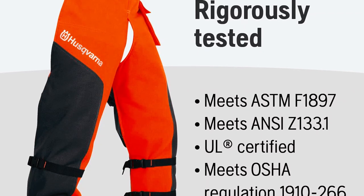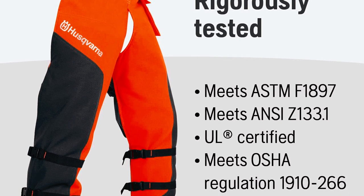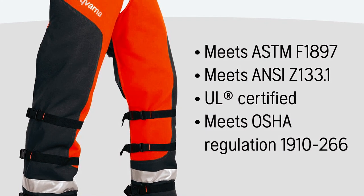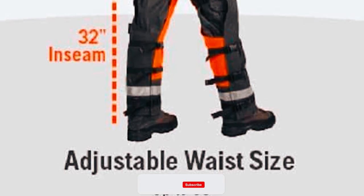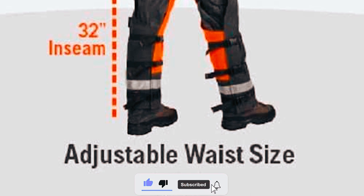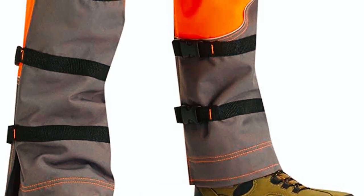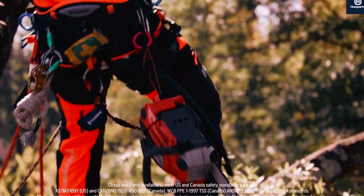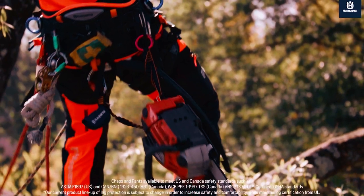With certifications including UL-ASTMF-1897, ANSI-Z-133.1, and compliance with OSHA Regulation 1910-266, these chaps adhere to the highest safety standards. They feature adjustable waist sizes up to 42 inches, acetyl-delrin buckles for secure fastening, and a handy pocket for carrying felling wedges and other essential gear. Additionally, these chaps are easy to maintain as they are cold-water washable.